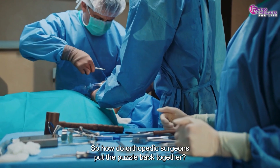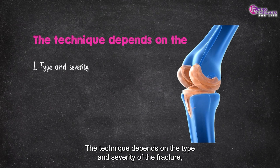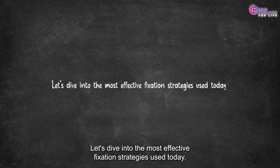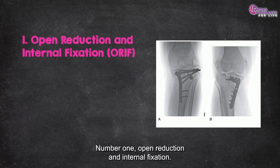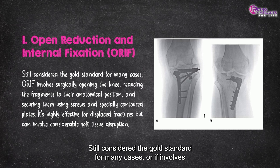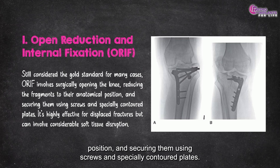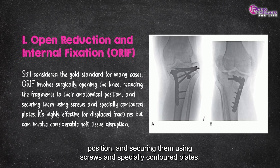So how do orthopedic surgeons put the puzzle back together? The technique depends on the type and severity of the fracture, the soft tissue condition, and the patient's overall health. Let's dive into the most effective fixation strategies used today. Number 1: Open Reduction and Internal Fixation. Still considered the gold standard for many cases, ORIF involves surgically opening the knee, reducing the fragments to their anatomical position, and securing them using screws and specially contoured plates.